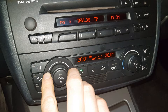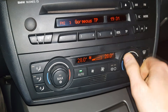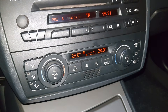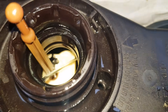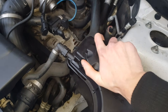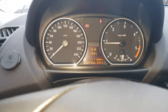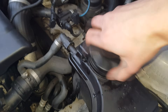Set the heater to maximum and the fan to a low stage. If necessary, top up coolant to the maximum fill level. Close the expansion tank cap, then press the accelerator pedal several times up to approximately 2500 rpm. Remove the expansion tank cap and if necessary top up coolant to the maximum cold fill level.